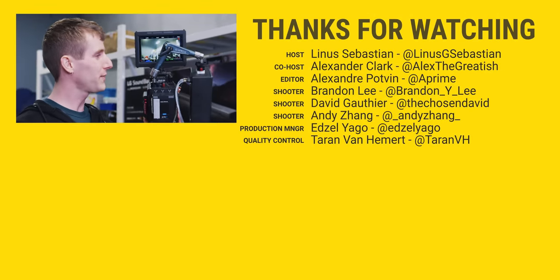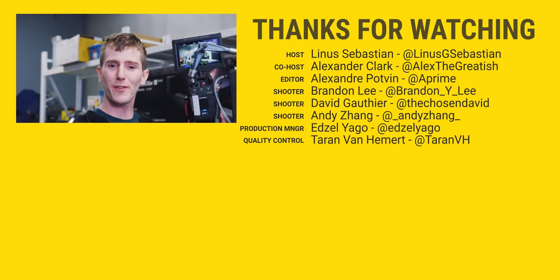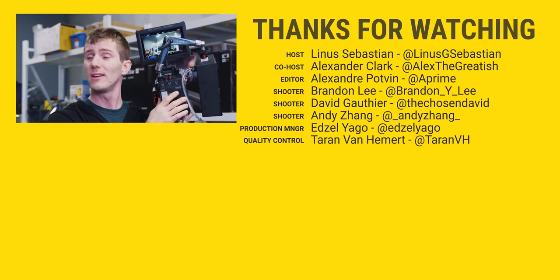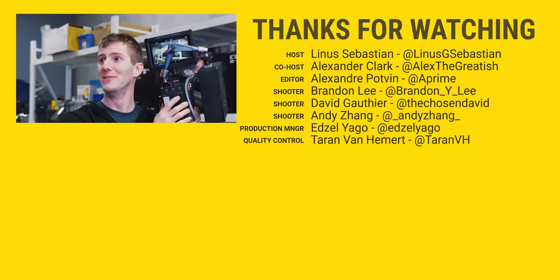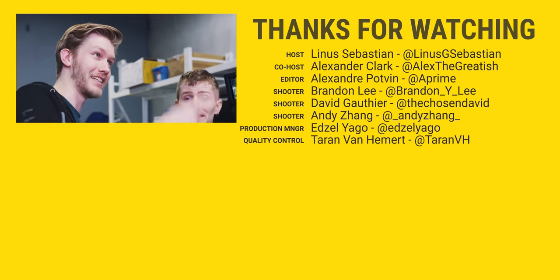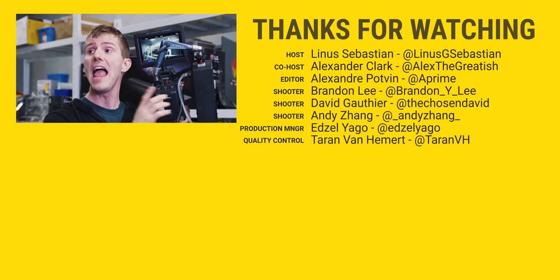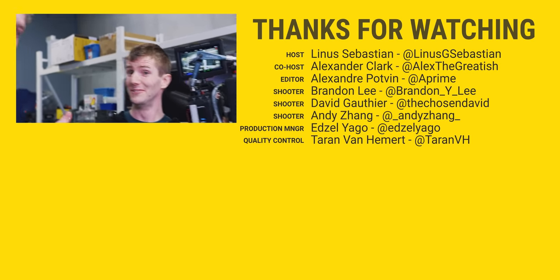Thanks for watching guys. If you enjoyed this video, maybe check out one of our other cool water cooling projects where we liquid cooled a network switch. We thought that one was challenging at the time, and it's still working too — it's actually running in our camera den right now. And for a 10 gig switch, it's really quiet.